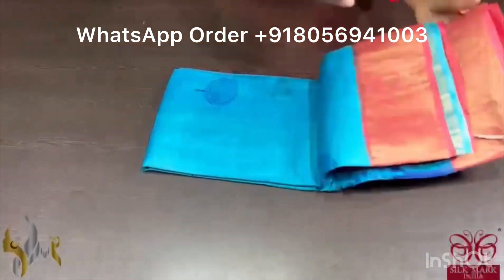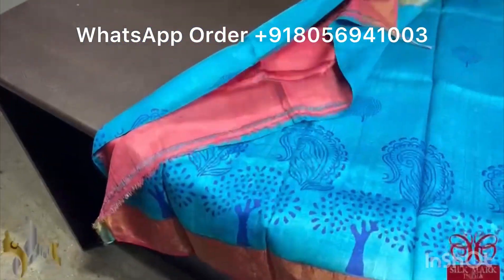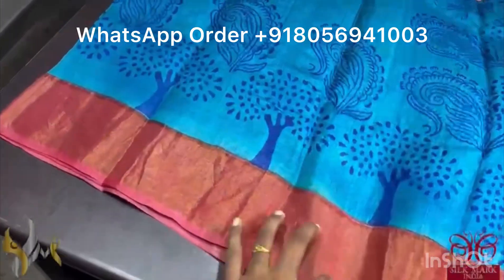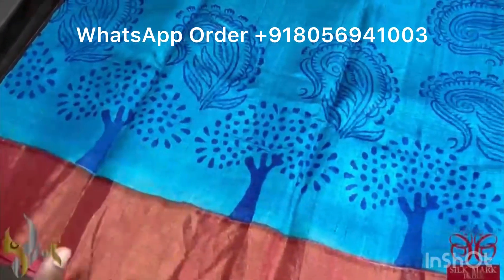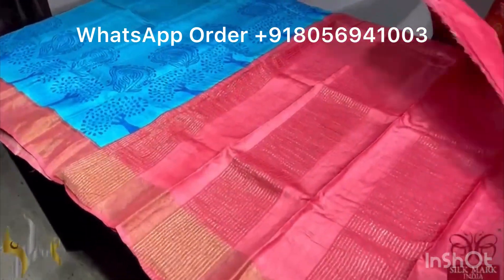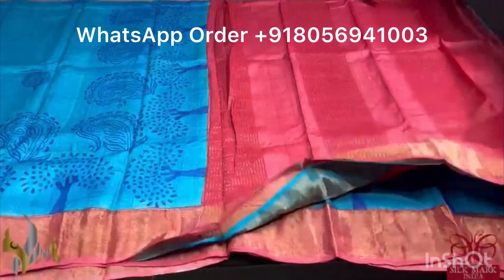Pure Tassa silk saree, premium quality, hand block printed. The saree border is done on a premium acid washed boiled tassa fabric. The saree is a very pretty blue — a darker shade, sky blue color with royal blue printing. Tree pattern and leaf pattern is printed in the saree. Small patterns in the body and border, with a little bigger shade. We have a maroon color contrast border, pallu and blouse piece. The combination is very different and comes with authentic silk mark.